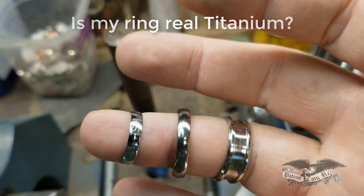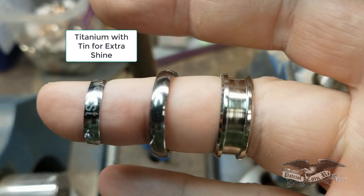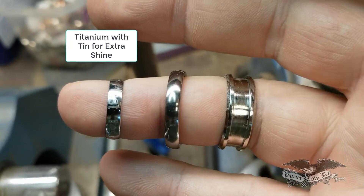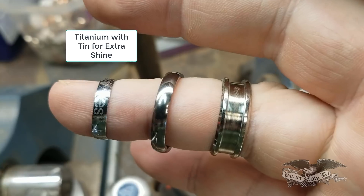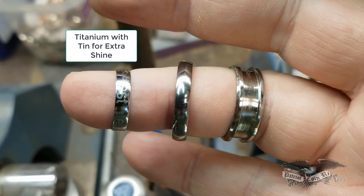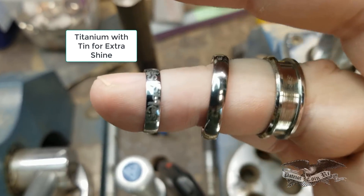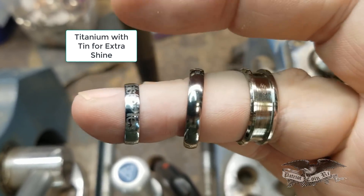If you take a look at the very smallest ring on the far left, it has a much brighter, more silver look than the one in the middle. They're both four millimeters. You can tell I've done some etching on it — that's just a test ring. The one in the middle is a higher grade titanium ring. The higher the grade, the more grayish in color it's going to be compared to the bright silver.